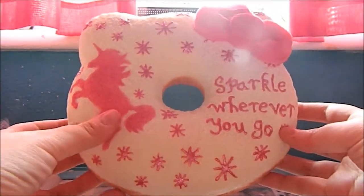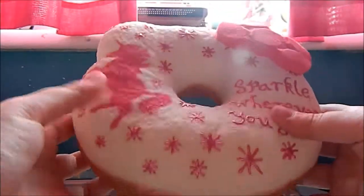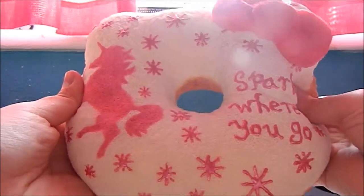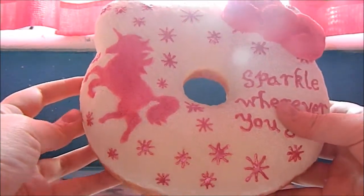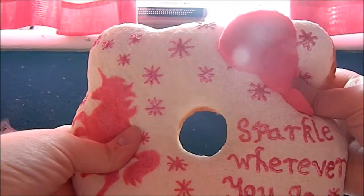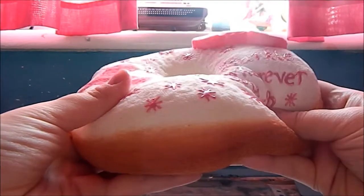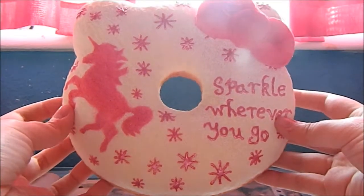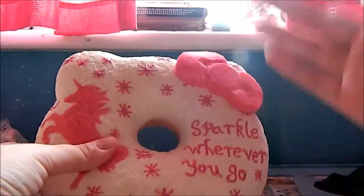Again, like I said before, you do not have to do the exact same design that I did — you can do something completely different if you want. I'm really happy with how the unicorn turned out; I think the stencil worked really well. I really hope you enjoyed this tutorial and thank you so much for watching — bye bye!